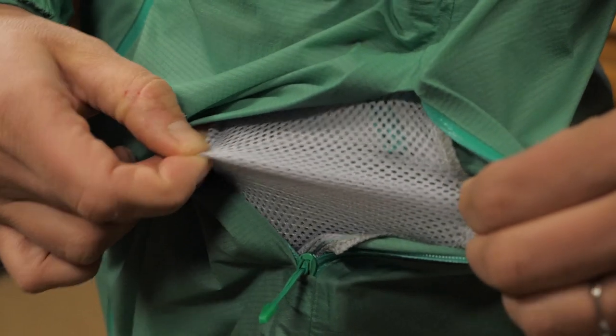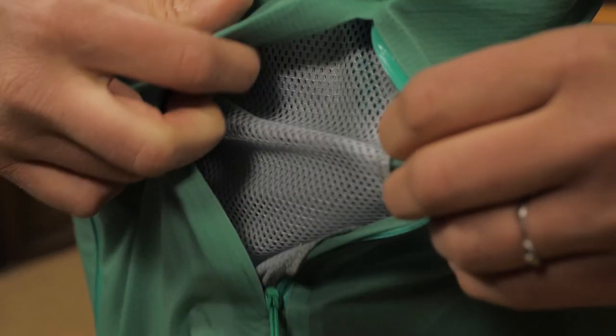The underarms have perforations for additional venting. And since the pockets are mesh, you can open them to vent and dump more body heat.